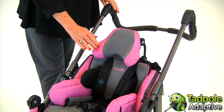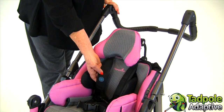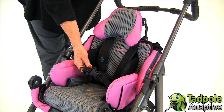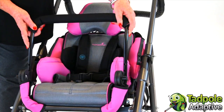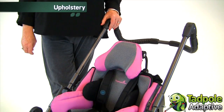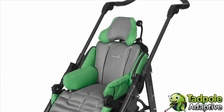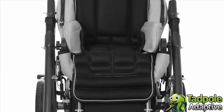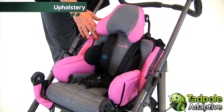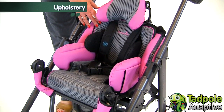T-Ride has a headrest that supports at the neck. We're also featuring today a padded H-belt, two-point padded hip belt, and a padded grab bar. The upholstery of T-Ride is breathable and washable. It comes in a light gray with contrasting pink or bright green. There's also contrasting black and gray available. The fabric is designed to keep your child cooler by moving the heat and moisture away from the child's back, keeping them cooler and more comfortable.